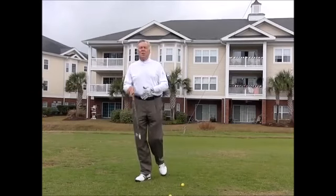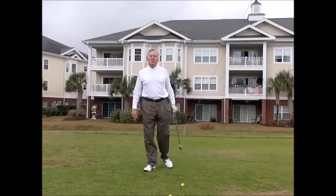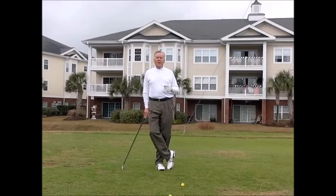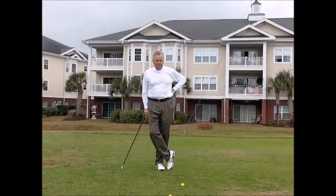Good morning everybody, Mel Sol here from the Mel Sol Golf School at Tupelo Bay Golf Center, Murrells Inlet, South Carolina. If you are looking for a great springtime golf school, check out our website at ritson-sol.com or just type in Mel Sol Golf School. Check out our rates — we've got some great specials if you book before December 31. It's a great facility; check out the video, you won't be disappointed.